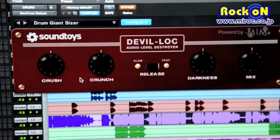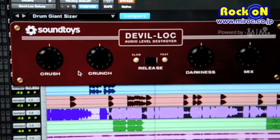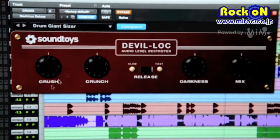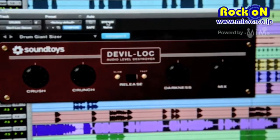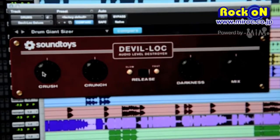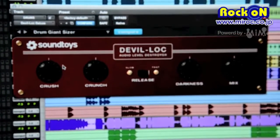I'm going to put it on the drums here and turn it all the way down. Very heavy compression, very heavy distortion, and you can also use the mix control to do parallel processing right from the front panel of the plug-in, so you can mix that crushing sound back in with the original.